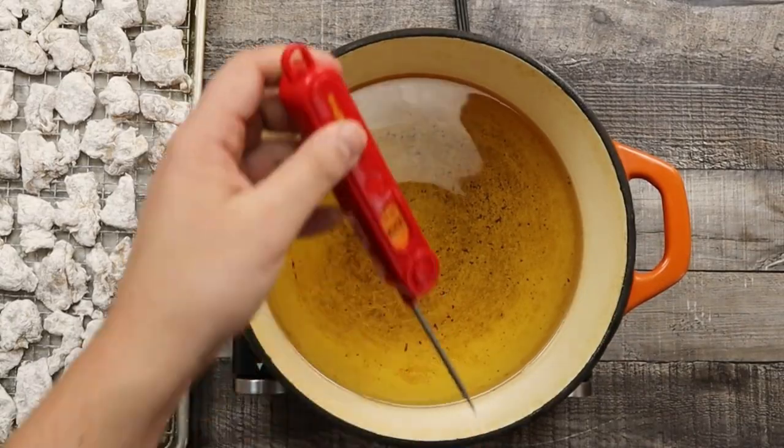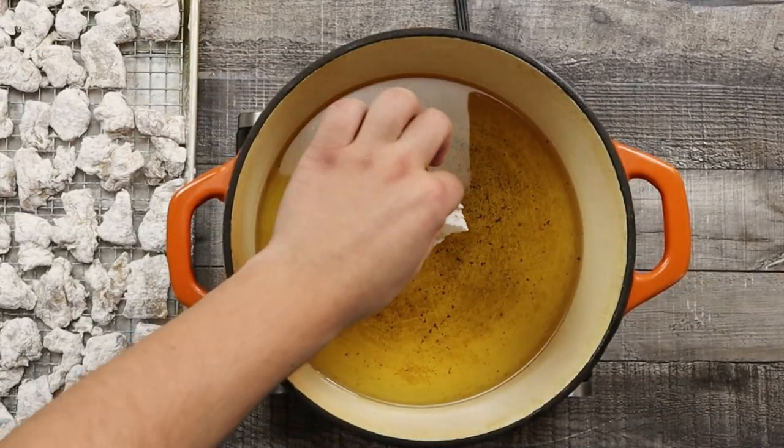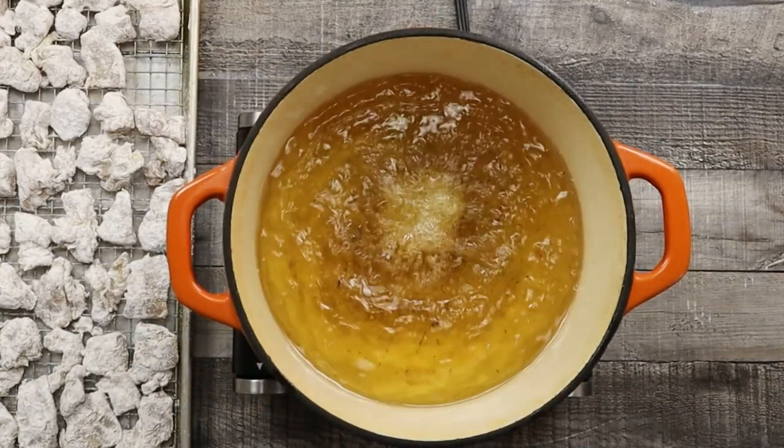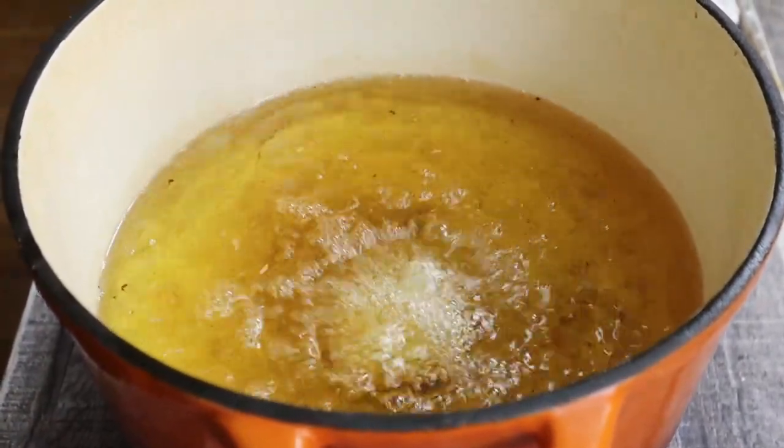And now it's time to fry it. Bring the pot with oil to 375 degrees Fahrenheit. First I'm frying one piece of chicken as a tryout to see if the chicken comes out properly, the oil temperature is right, and the cornstarch-flour mixture is not falling off.